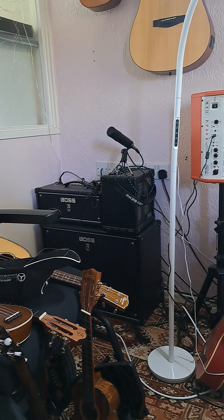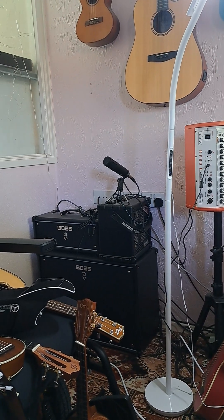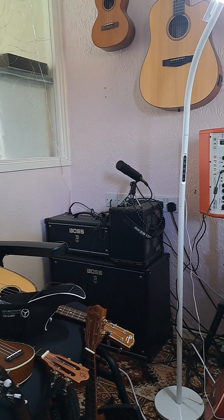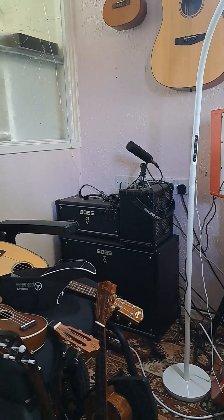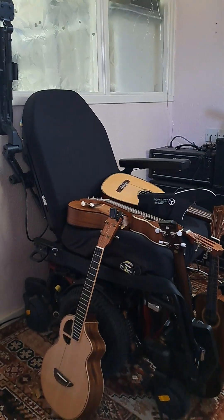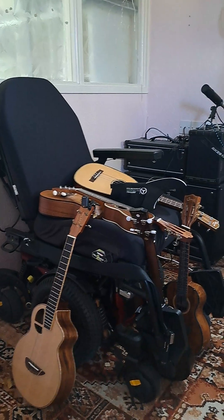We've got that orange thing — that's a PA, and you can also plug guitars into it. And then to the left of that, you've got a Boss amplifier and a big bass speaker. Well, there is a bass combo thing next to it, but underneath there's a big speaker cab. And then coming on to here, we have my power chair, my electric wheelchair.